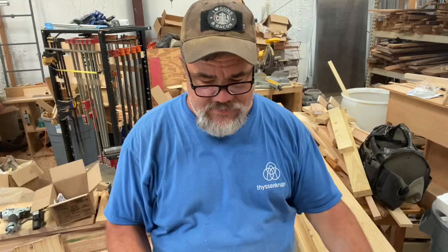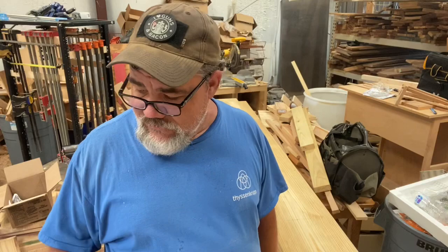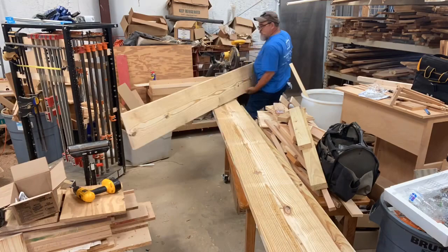Here are the two end pieces. Now we have to cut the front and the rear to size and should be good to go. I'm going to cut all the pieces to the right length and then move to the next step. The two end pieces are 19 and 9/16ths inches. The front and rear pieces are 47 and 7/8ths inches long.